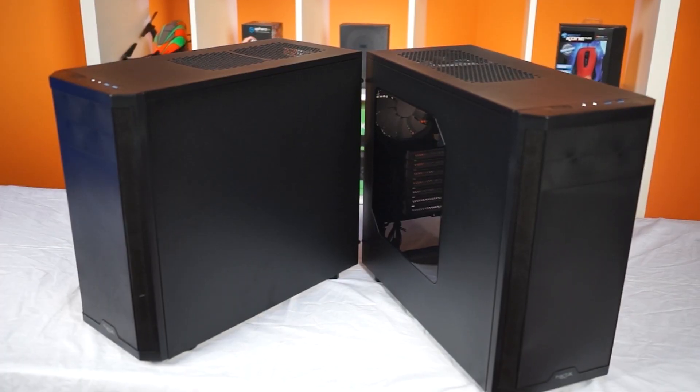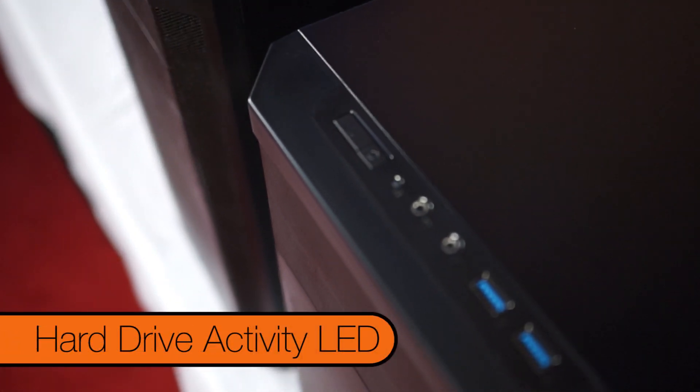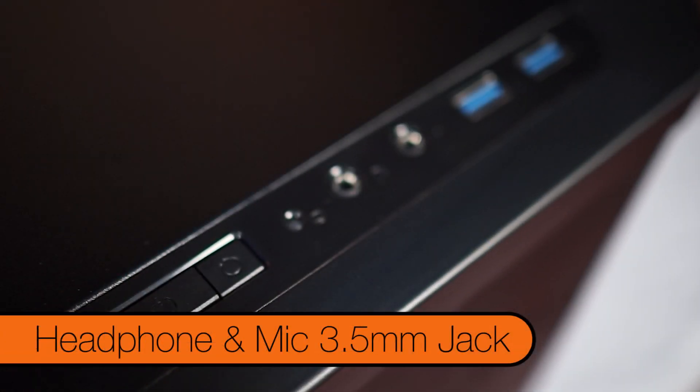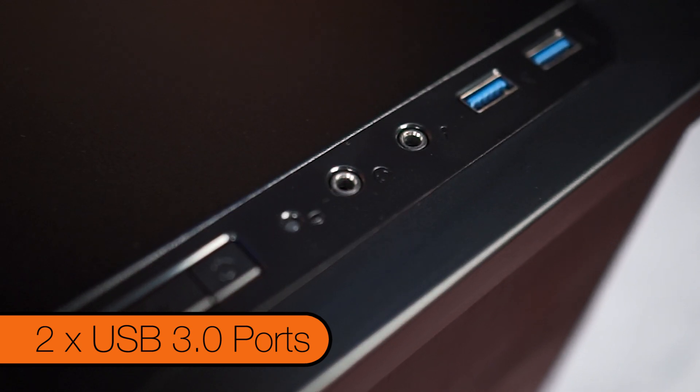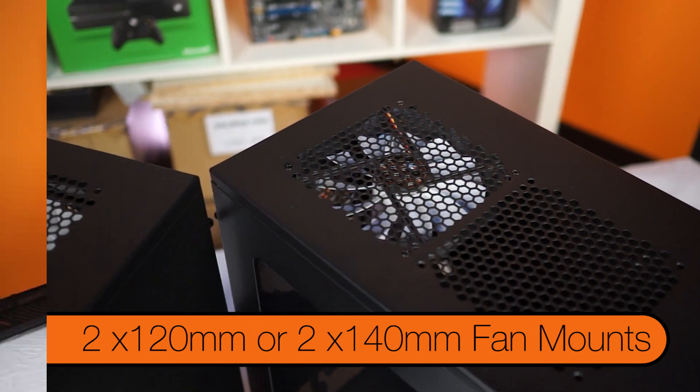On the top of the 3,300 we have the usual assortment of the power button, reset button, hard drive activity LED, headphone jack, microphone jack, and two USB 3 ports. Further back we also have mounting points for two 120mm or two 140mm fans.